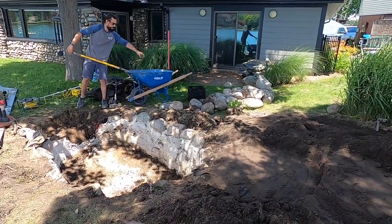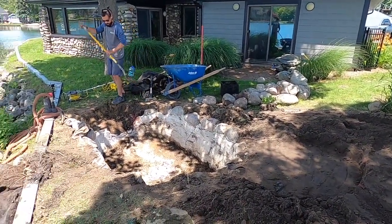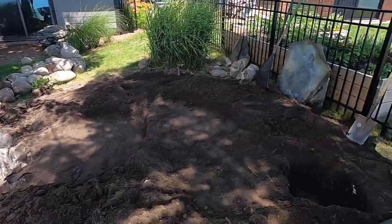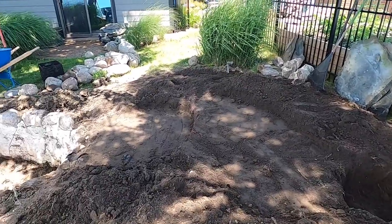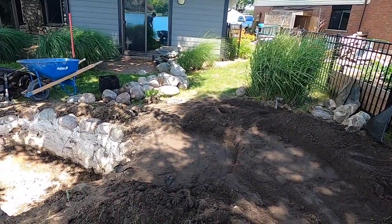So what our goal is today: we're going to get it all prepped. Tomorrow we're going to bring the skimmer in, the Bio Falls filter on this end, put the liner underlayment, and rock this baby in — be done.